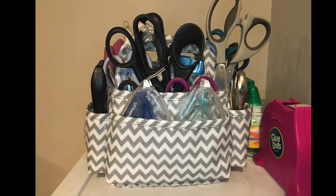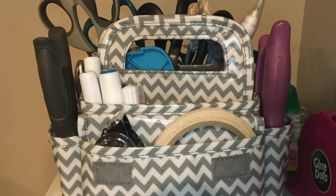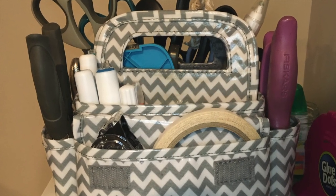Then I use this caddy that a friend gave me. The front pockets hold my Seal and Seal Plus, and the back pockets hold an Old Snail, Tear and Tape, and some glue pens.